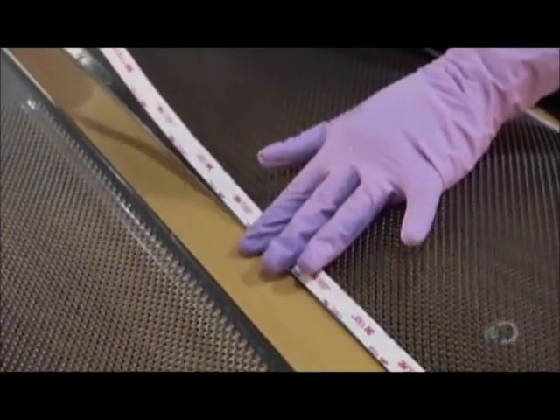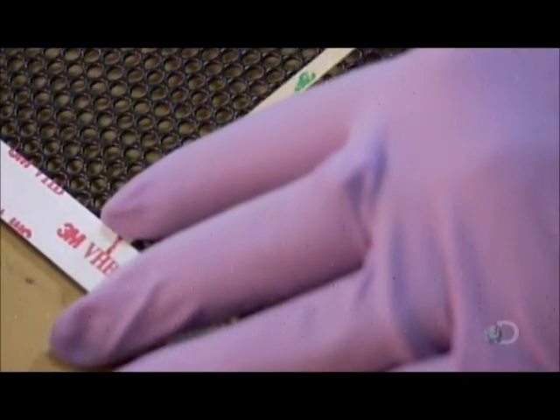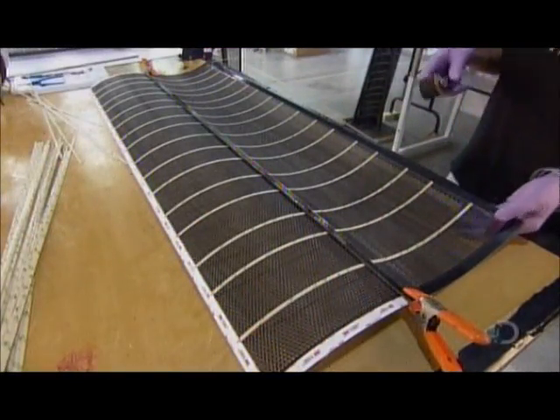She presses heavy-duty double-sided tape onto the edges and applies rigid plastic strips called spars crosswise. They stiffen the panels to withstand electrostatic forces.